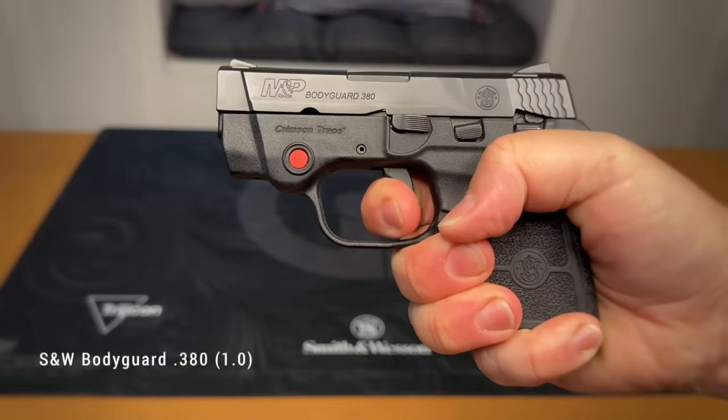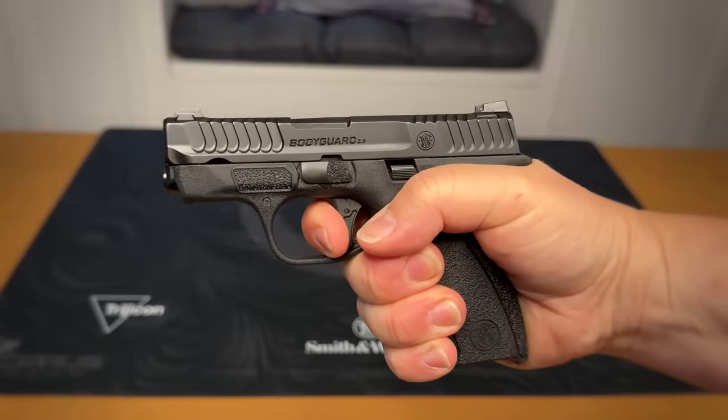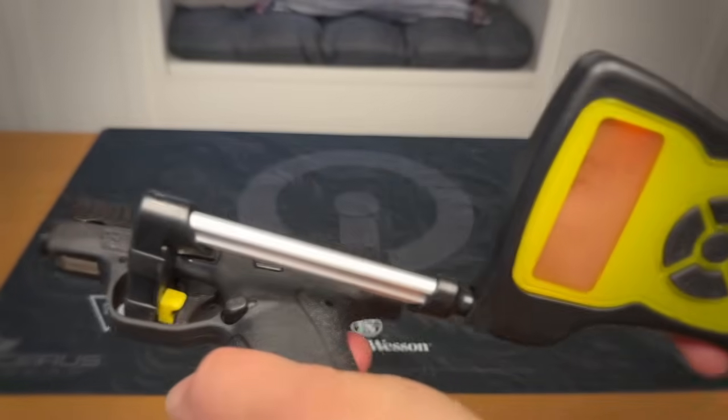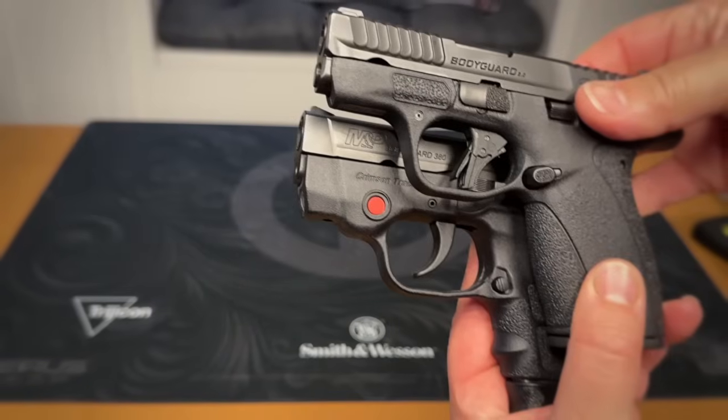The trigger is probably going to be the greatest upgrade compared to the original. I've carried the 1.0 in the past and though it's certainly shootable, shooting it well just takes more work — my years of learning to shoot longer and heavier triggers helps. The 2.0 trigger, on the other hand, is excellent out of the box. Answering popular demand, it is a flat-face trigger. Mine breaks just under four pounds; the three-pull average on my Wheeler trigger gauge is three pounds, 13.6 ounces. Compare that to the original Bodyguard at over seven pounds with a longer pull — quite the improvement.